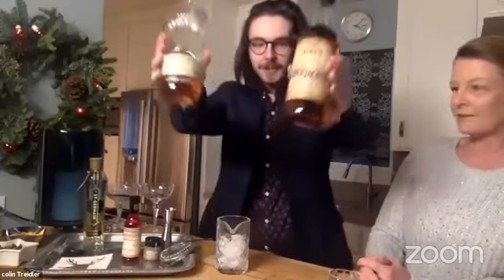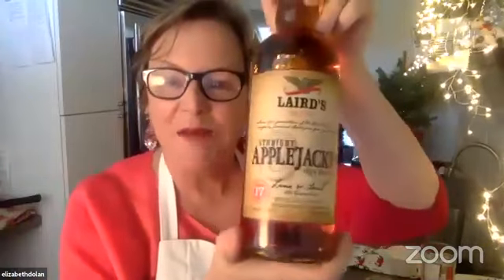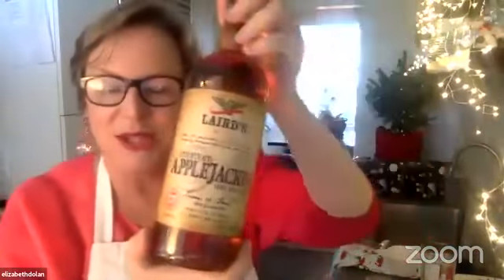Also, if you went to the store to buy apple jack and saw two different bottles — the only difference is the one on the left is a little more historical and a little more apple-y. On the bottle it says this one has six pounds of apples and this one has 17 pounds of apples, which is a lot of apples. I ended up with the 17-pound one since they didn't have the other.